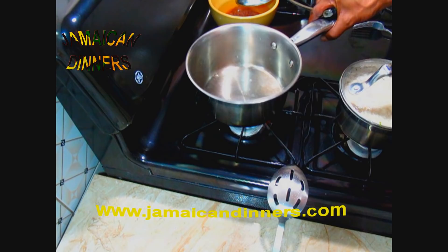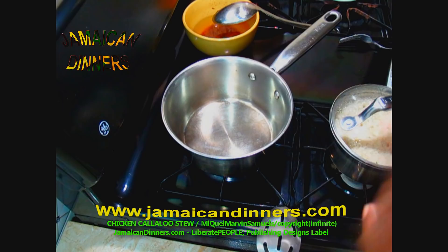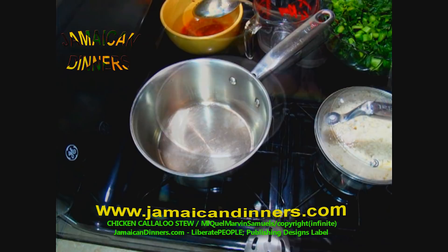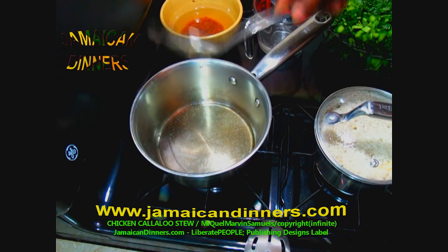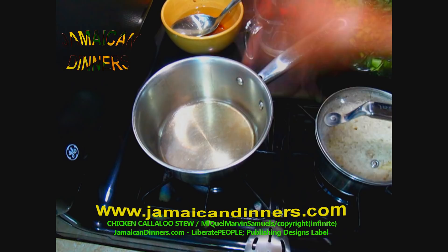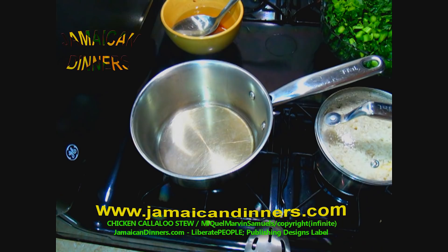Put a saucepan on the stove on stage four, medium-low, and allow the pan to dry — you don't want oil in water. Get about half a cup of water ready. After a minute or two, when the pan is dry, add a quarter cup of coconut oil. You can use any cooking oil. Allow the oil to get hot until you see a little smoke, then add the chicken chunks.